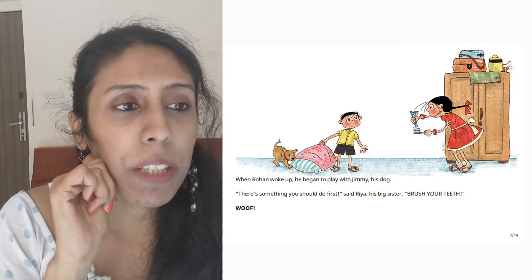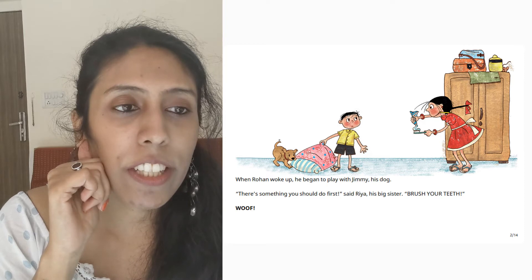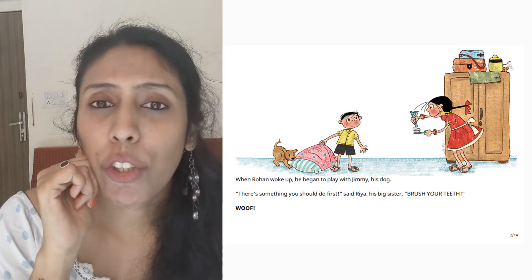When Rohan woke up, he began to play with Jimmy, his dog. There's something you should do first, said Riya, his big sister. Brush your teeth. Woof!